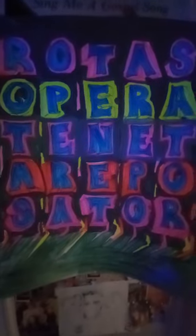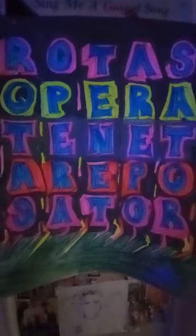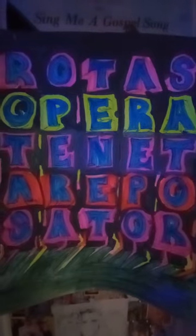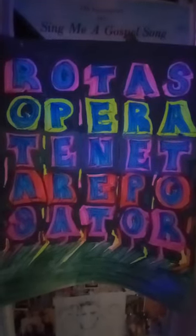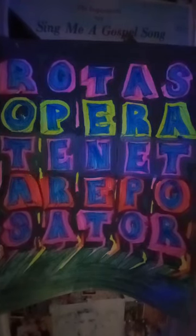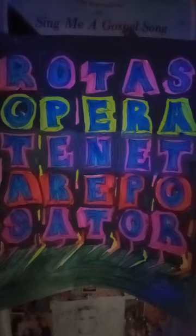This was inscribed in an old stone tablet back in the Roman Empire, or even before then. I believe the meaning is the Father, Son, and Holy Ghost — maybe something of that nature. But anyways, I think it's pretty cool.